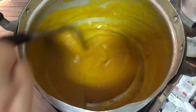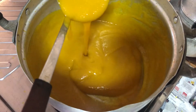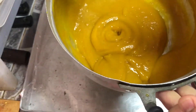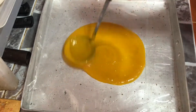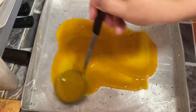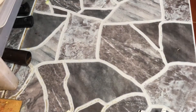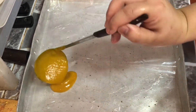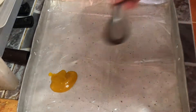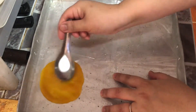Now it's ready — I cooked it for 25 minutes. Let it cool down, not completely cold but just warm. Then spread it onto the plate, making sure you spread it evenly and not too thick. The thicker it is, the longer it will take to dehydrate.